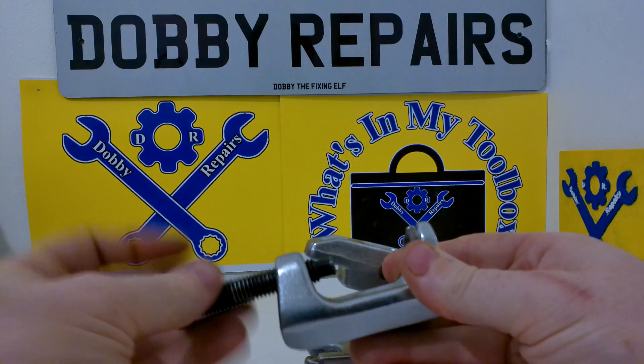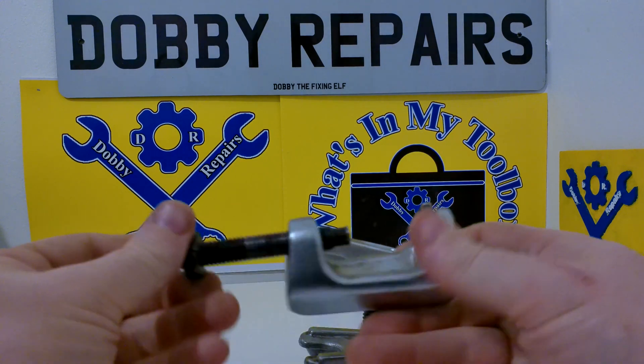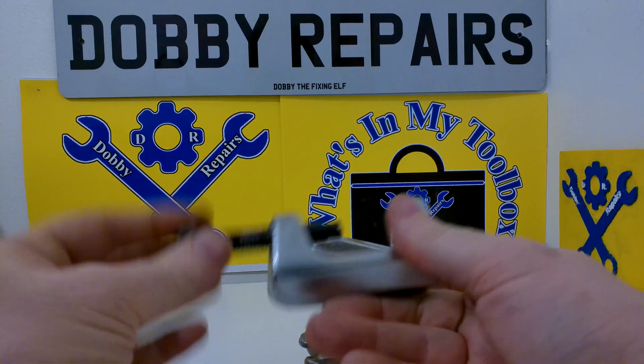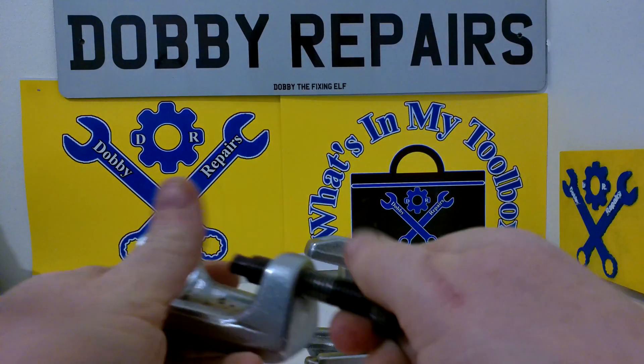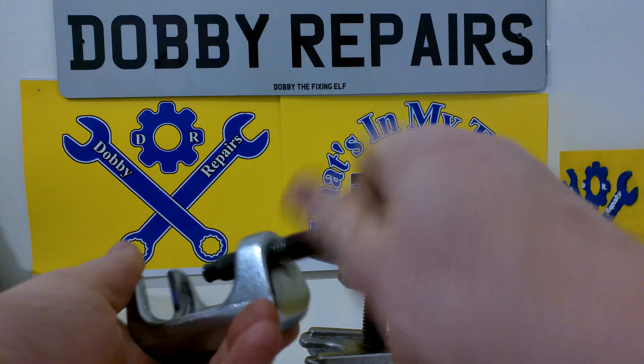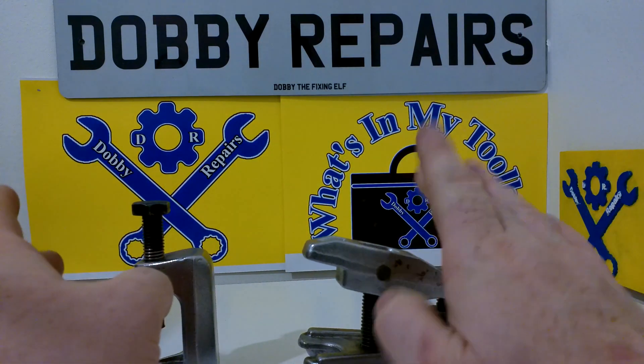There are two different parts in this kit. You have this one, and this one is mainly for tie rod ends. Quite a handy little thing. It has a 19mm fastener up here and you just pop it on the tie rod, then you just tighten it down and pop the tie rod out. There will be a bit of demonstration footage of this one in action.